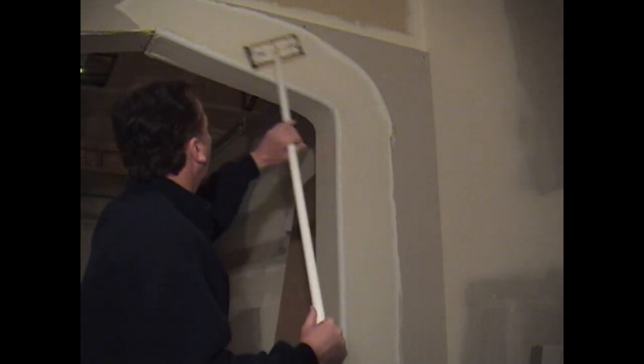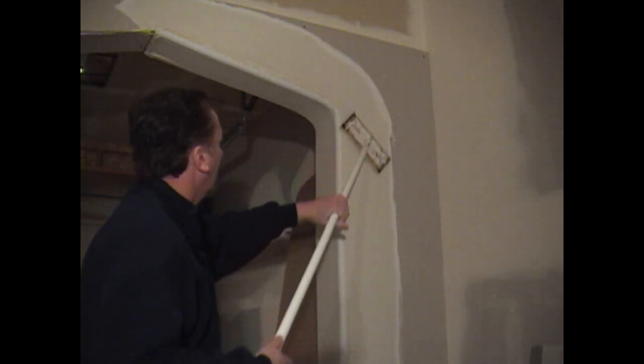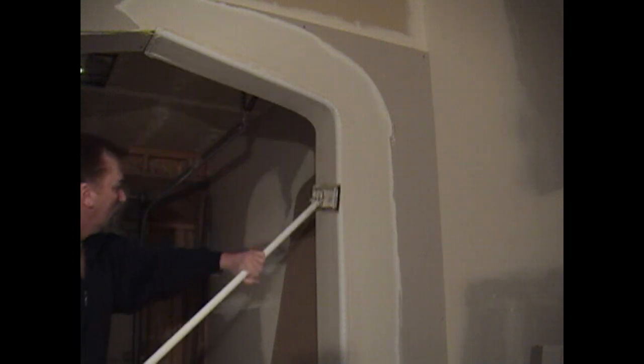We'll be sanding this coat with 100 grit sandpaper. Now we're ready to apply our finished coat using a 12 inch knife.